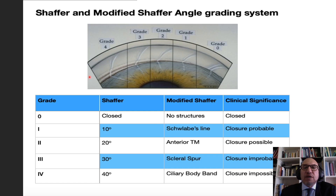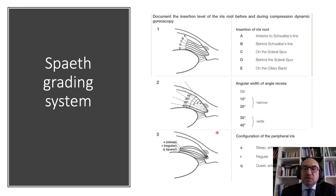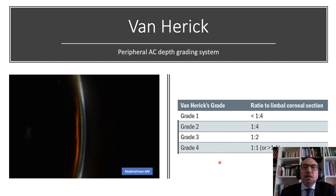The Shaffer and modified Shaffer angle grading system is an easy system. If we see the scleral spur, the angle is open; if it is grade 4 and we see the ciliary body, closure is very unlikely. The Spaeth grading system gives further details and documents the appearance of the peripheral iris as well. Van Herrick is helpful, but it is not conclusive of the degree of angle opening, so we need to perform gonioscopy in addition to the Van Herrick method.